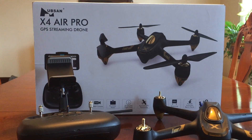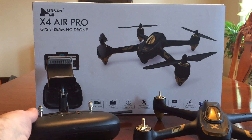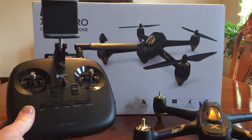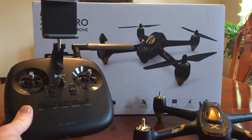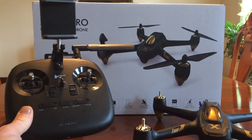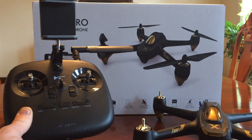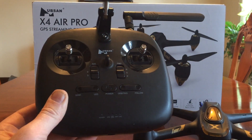Hello everyone, this is Chris Wade, and today I'm showing you a new product from Hubsan. As you can see, it is a new transmitter. I'm sure many of you that are in Hubsan groups or RC forums have already seen a sneak peek or pictures of it, but here it is live in action.